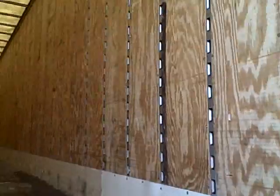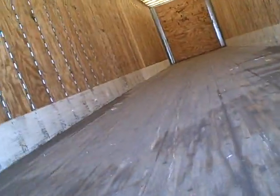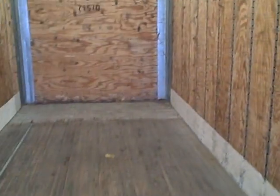Translucent roofs. Air ride sliders. Logistic posts, packed on 16-inch centers. No patches on the roof. Plywood is in excellent condition, and the floors are in great shape.